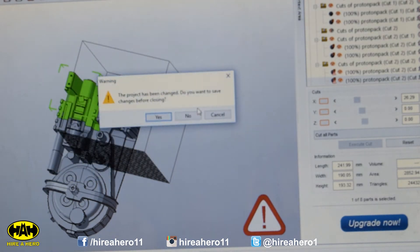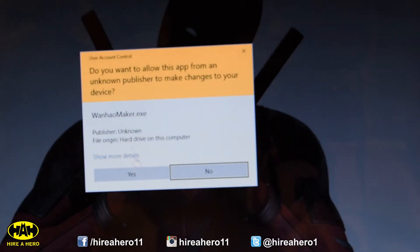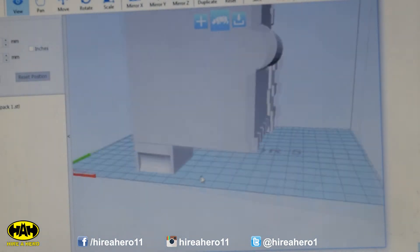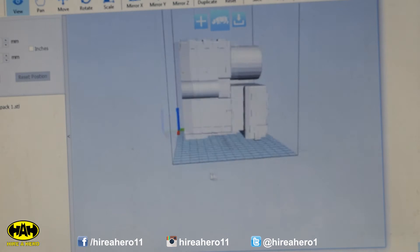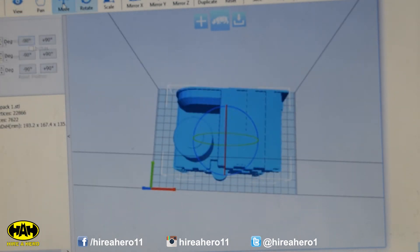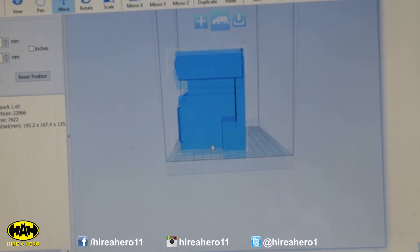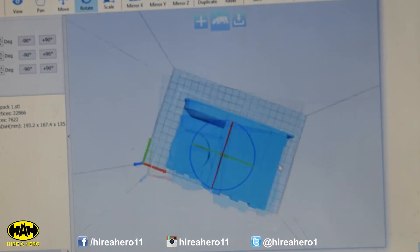Now let's import one of those parts, number 1, into the 3D printing software. That is a bit ginormous. Now which way up do we want it? I think that might be the best way of doing it — let's move it forward slightly, just to keep it clear of those magnets at the back. Yeah, I'm happy with that.